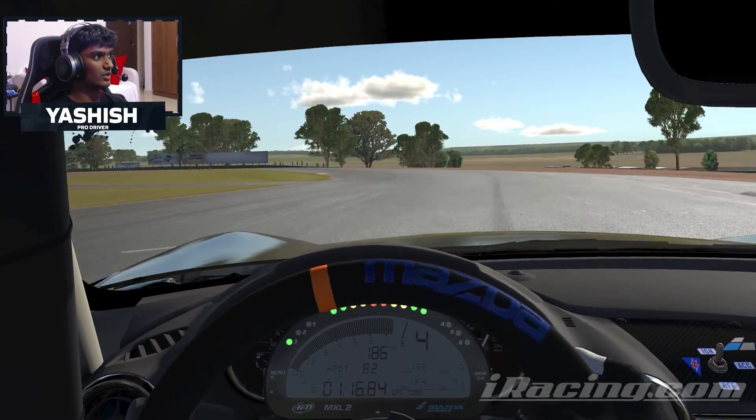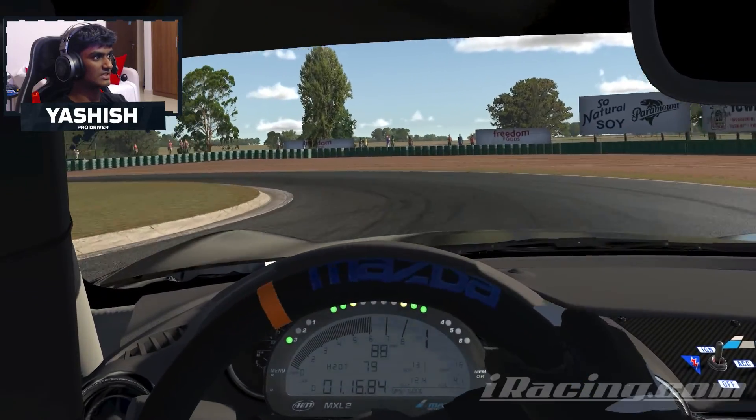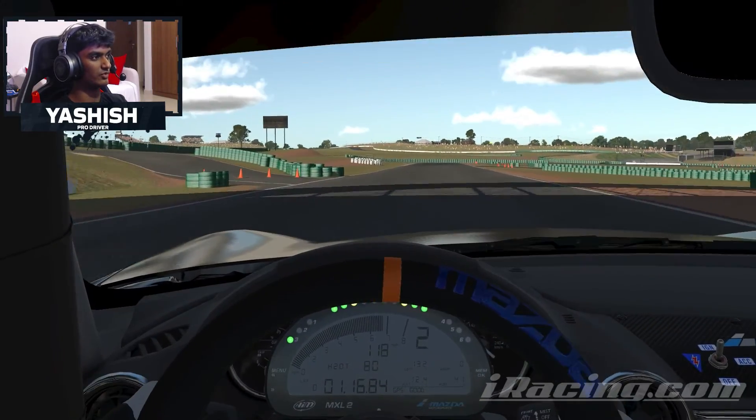Coming down into turn one, sort of flat out until you're sort of mid-apex, you want to be on the brake, into first gear, and then quite tight through this left-hander now, just sort of hugging that inside curb.